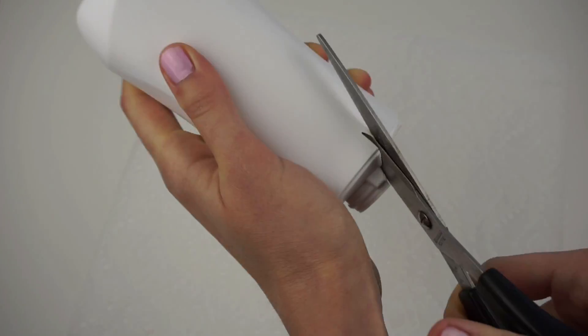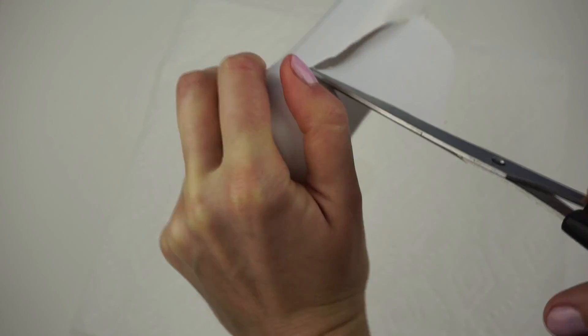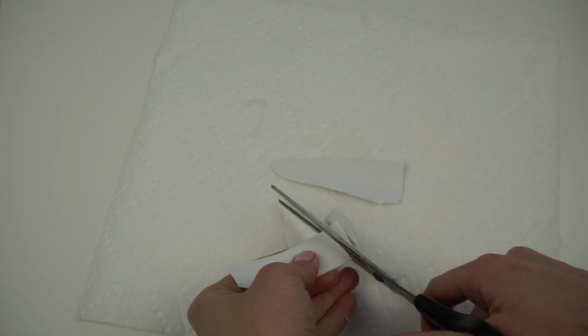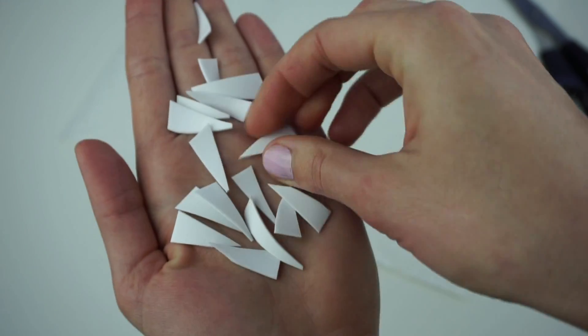Now how to make the teeth. I just reused a thin plastic bottle in white color, and I cut out two stripes. Each stripe was then cut into sharp triangles.